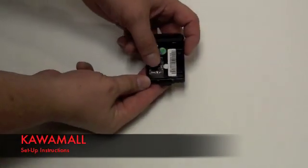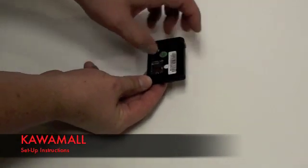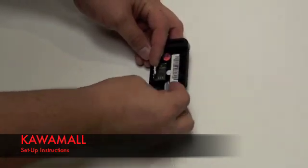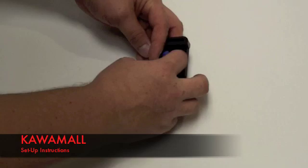To install the SIM card, slide the metal plate and flip the door to the side. Then insert the SIM card and close the door and slide back into lock position.